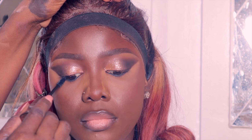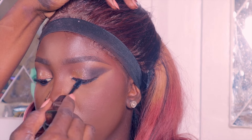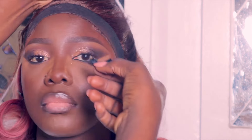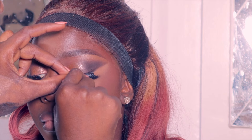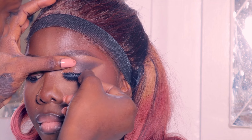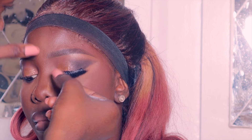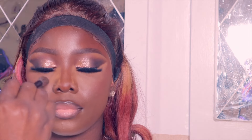You guys know I must use gloss — I'm a gloss girl. I applied mascara then put lashes on my model, doing the same on both eyes. There's something about makeup and lashes — it gives the look a whole new level. Just watch this look go from five to ten — lashes really do it for me.